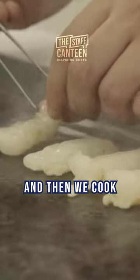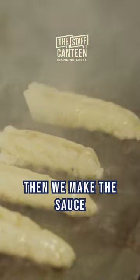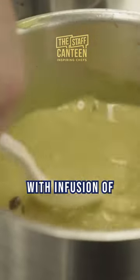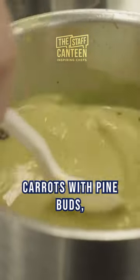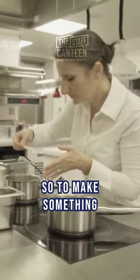And then we cook the langoustine on the teppanyaki. We make the sauce with the infusion of carrots with pine buds, coffee, and geronimoza. That makes something very special in terms of taste.